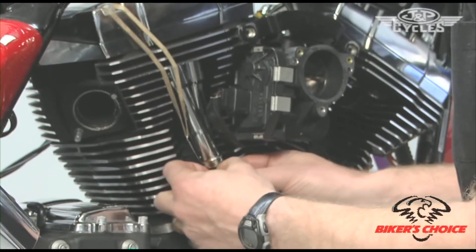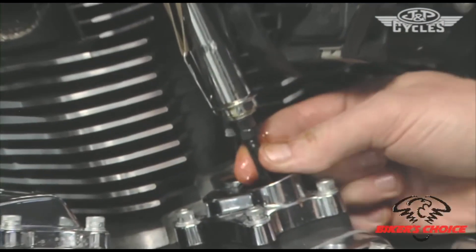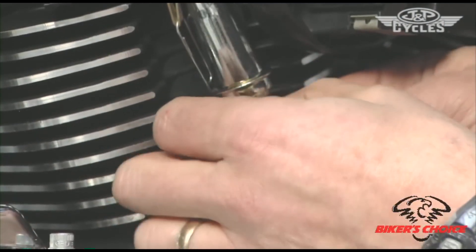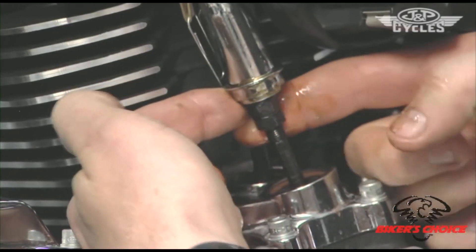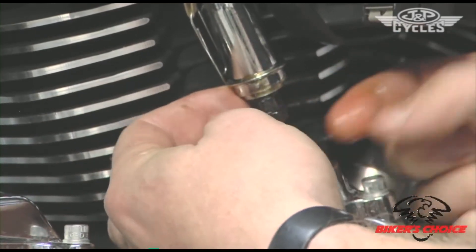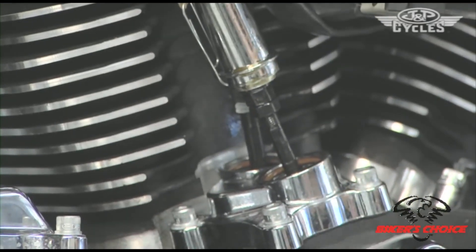I can feel the push rod — I have a little bit of lash and I back it out just a little bit until I can feel it getting tight. Then there's the adjuster nut that I held up as I was moving the adjuster down — that's right there ready to be snugged up.